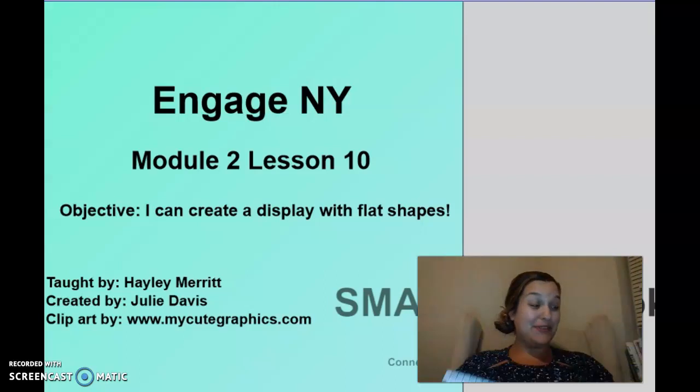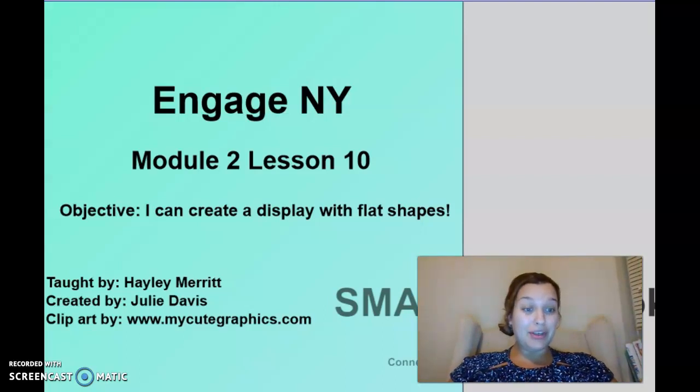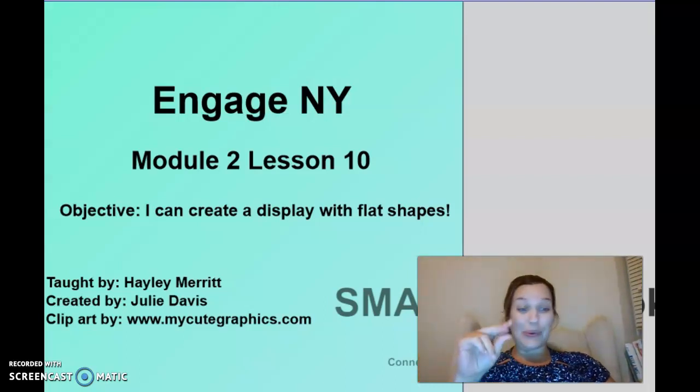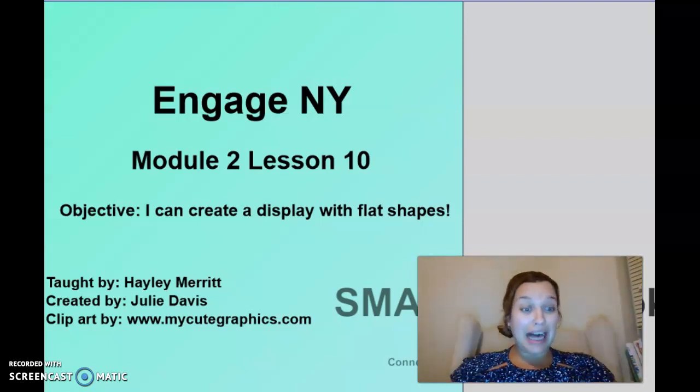I had so much fun drawing with you, and what I loved most is that as we went along we were able to name all the 2D shapes we've learned. Squares have four equal sides. Rectangles have two long sides and two short sides. A circle has no sides. An oval is a squished-down circle. We drew straight lines and curvy lines and created beautiful pictures — a cat, a butterfly, and a bear.